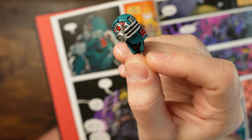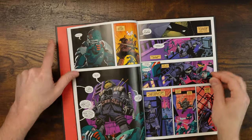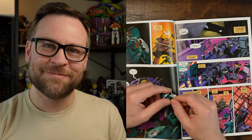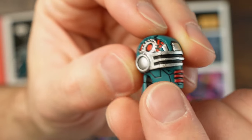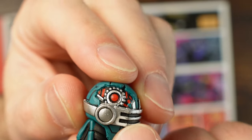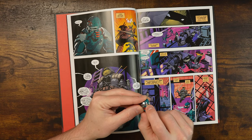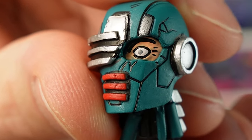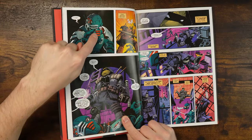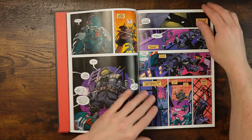The detail is incredible. Unfortunately, I noticed a chip in the paint on the head — you can see the bare plastic underneath where the silver is gone. That's a bummer. But otherwise it looks pulled right out of the comic book. The pupil has this ghostly finish to it, almost like cataracts, which matches the comic perfectly.